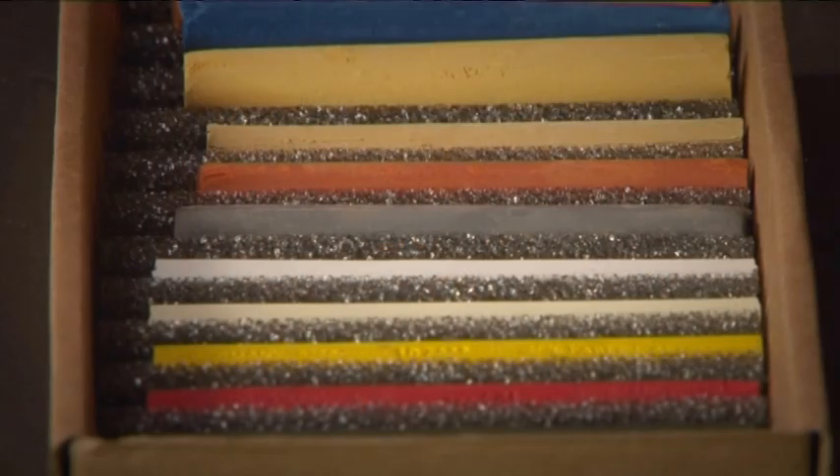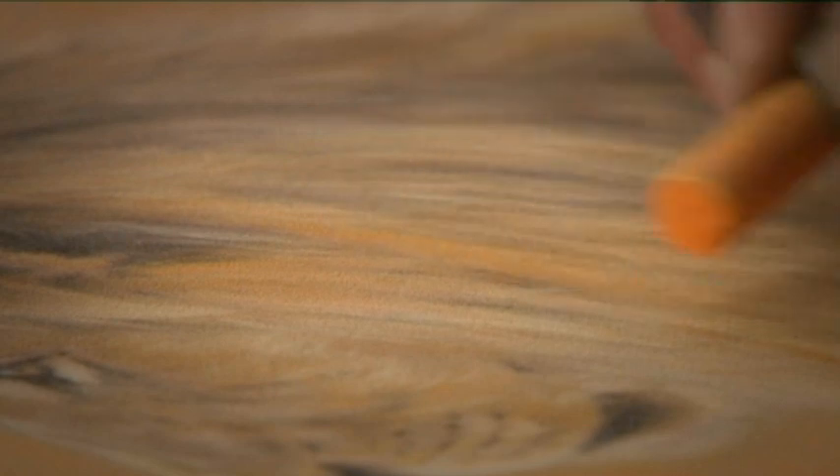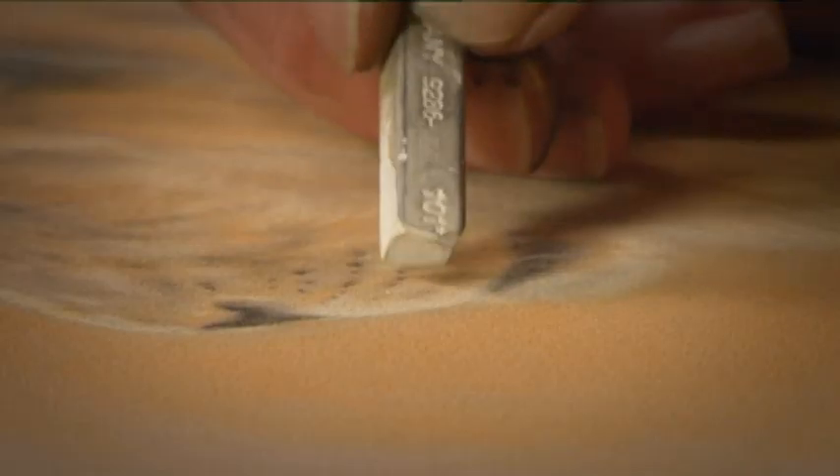Vic's basic pastel set is the ideal companion to his pad, including a balanced mix of hard and soft pastels. Each colour has been chosen by Vic to help you capture detailed animal fur, striking eyes and so much more.